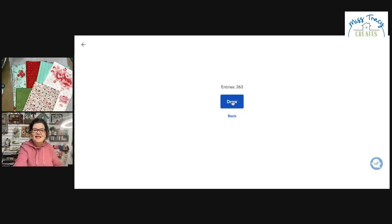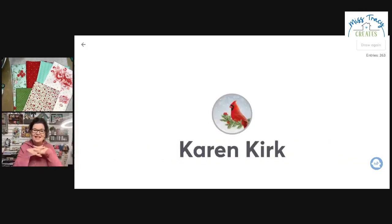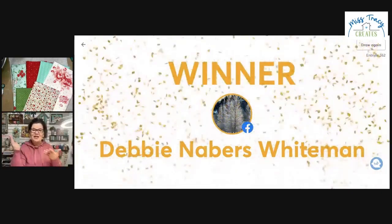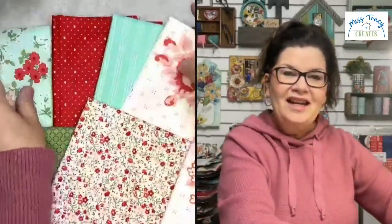I've talked enough, so let's go ahead and draw our winner for today. I'm going to share my screen. We have 263 entries. Let's see who's going to win Sincerely Sweet — I'm so excited! The winner is Debbie Neighbors Whiteman! I love it when it's a name I can actually pronounce. Congratulations, Debbie — we are so excited for you! You have won a Sincerely Sweet bundle.